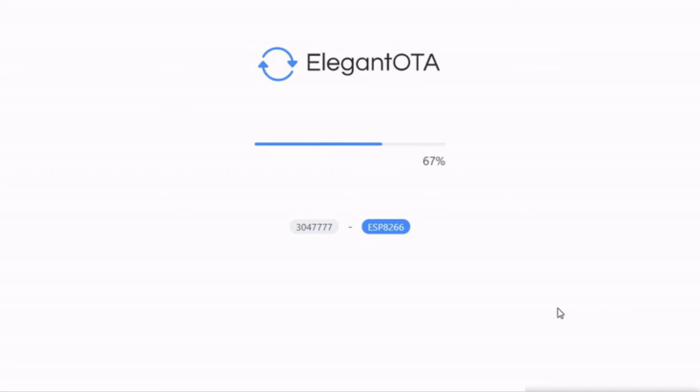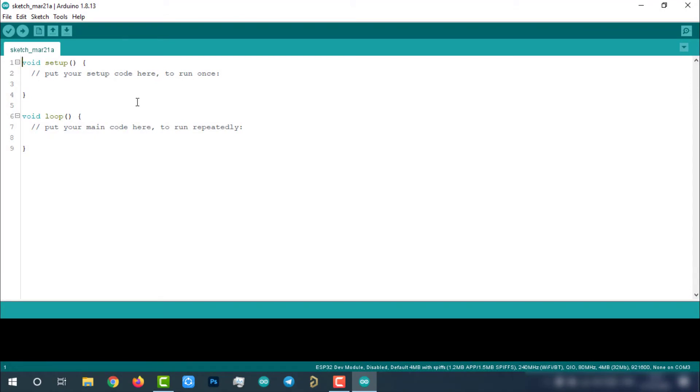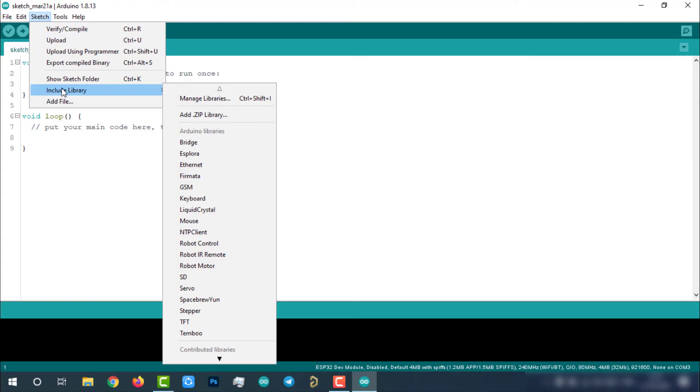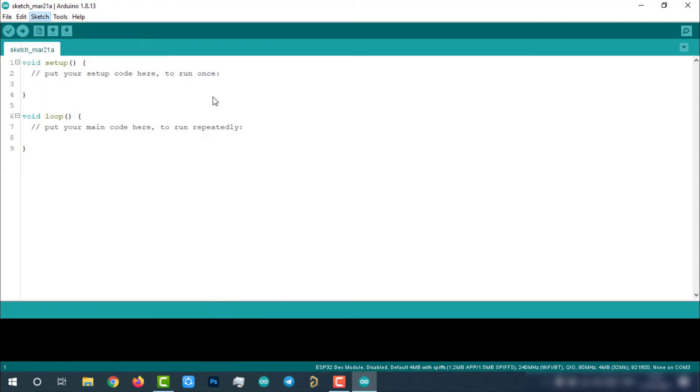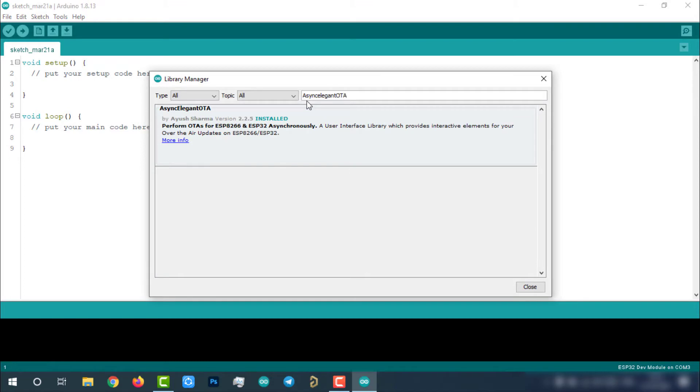This version of the library uses async web server. We have to use .bin files of the firmware while uploading to the ESP8266 module. To install the AsyncElegantOTA Arduino library, go to Sketch > Include Library > Library Manager, search for AsyncElegantOTA, and install it.